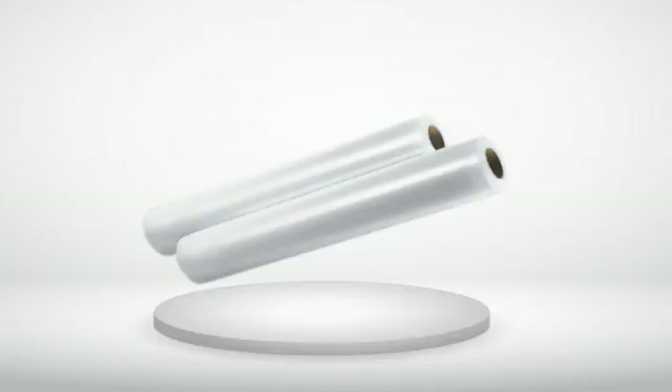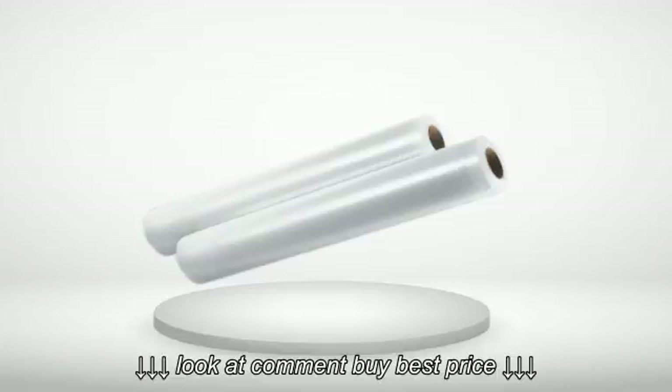4 out of 5 stars — Works great. I use the bags on a FoodSaver brand machine and they do a great job.